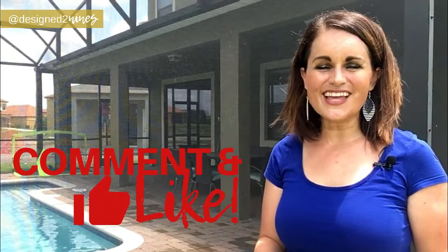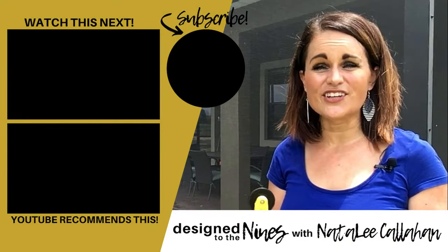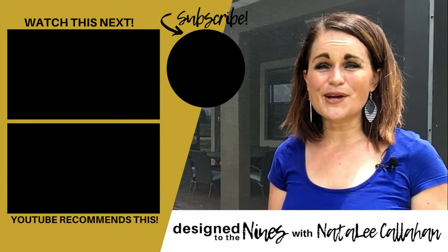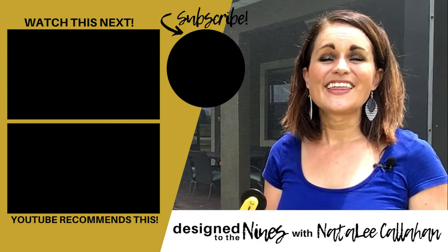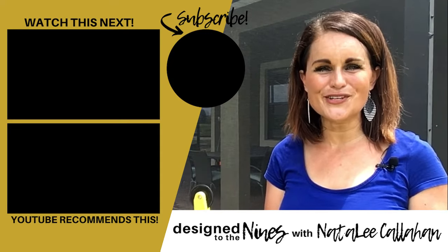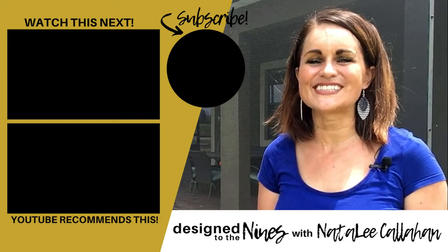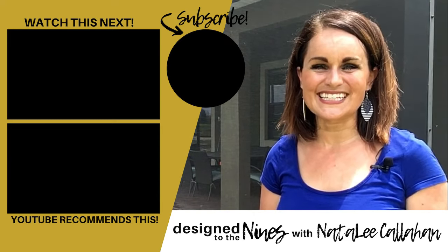This is definitely something you can do yourself and save yourself a ton of money. If you liked this project and learned something, I'd really appreciate it if you hit the like button below. If you like to learn about DIY home improvement and all things home-related, consider subscribing to my channel and turning the notifications on — I would hate for you to miss a thing. I've got a lot of fun stuff coming your way. Thank you so much for watching — see you next time!